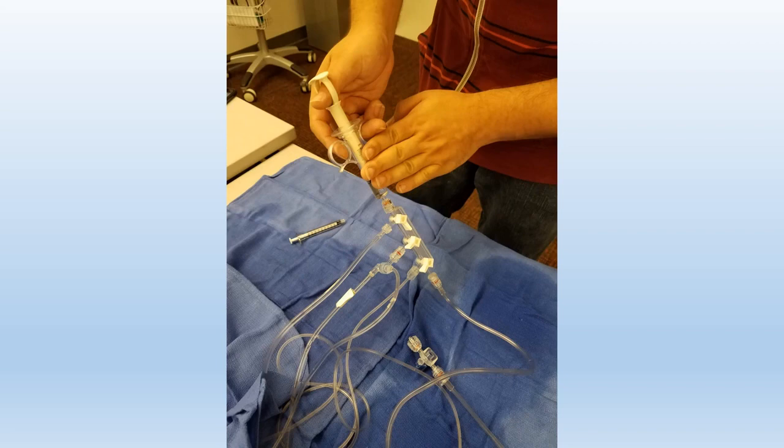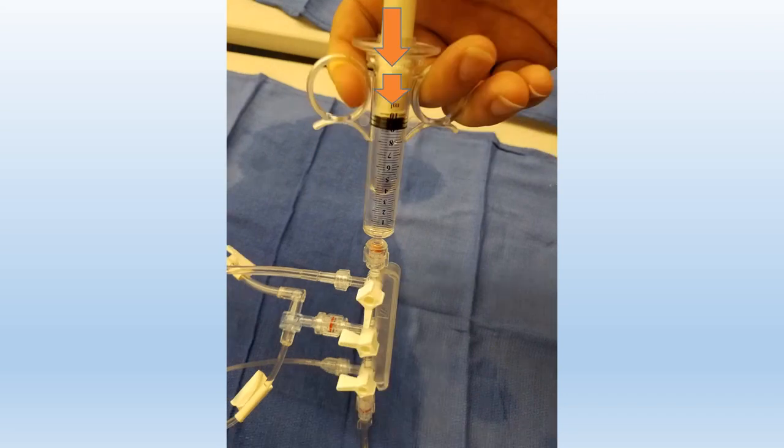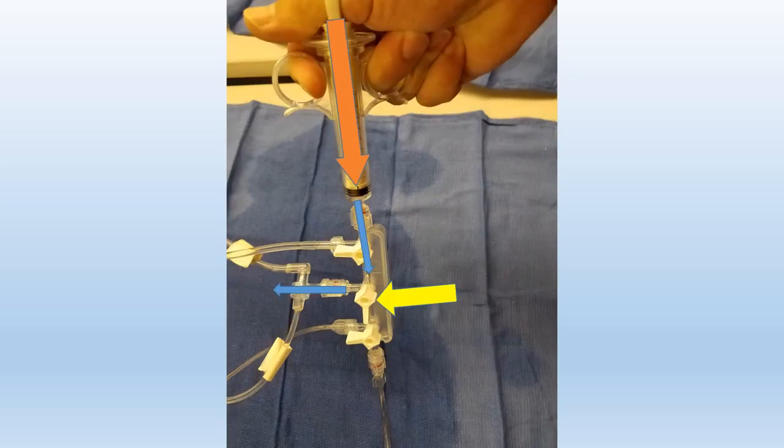We'll hit our syringe a little bit to make sure that the air kind of moves, and we'll push down until just a little bit of contrast is left. After we get all our contrast, next we will open up our waste and throw in our air and just a small amount of contrast — whatever's left — into there.